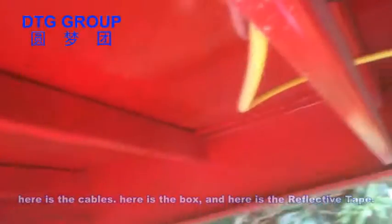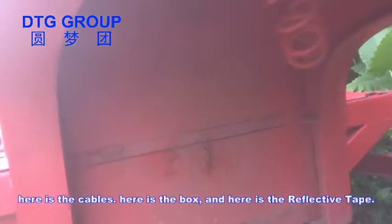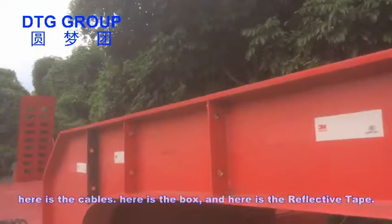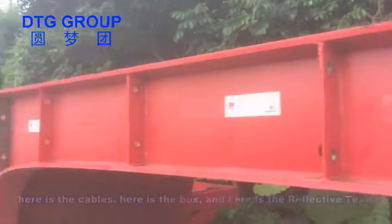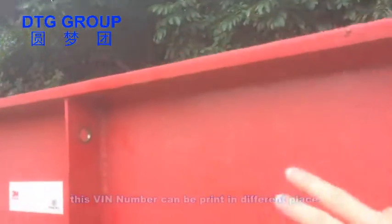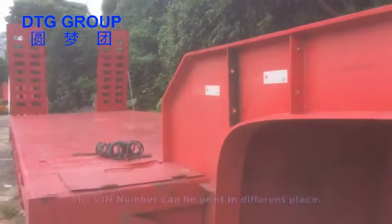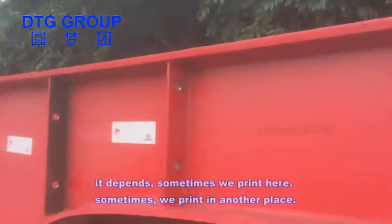Here is the back — you can see the cables, the box, and the reflectors. Here is the VIN number. The VIN number can be in different places depending on the unit; sometimes we print it here, sometimes in another place.